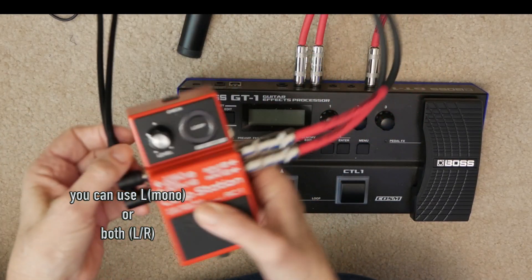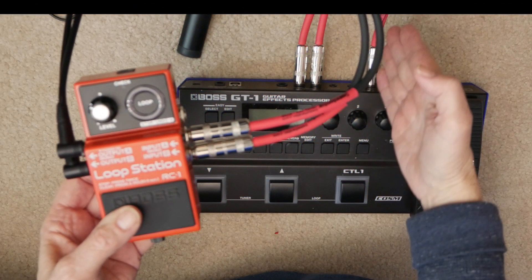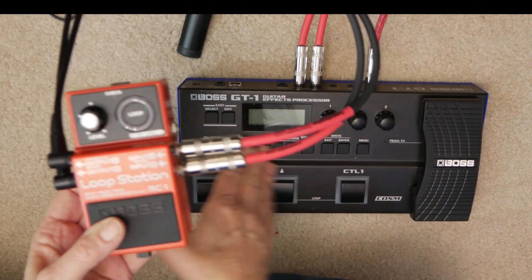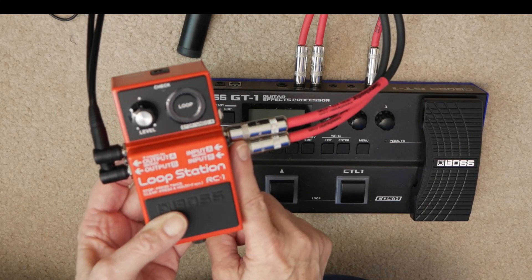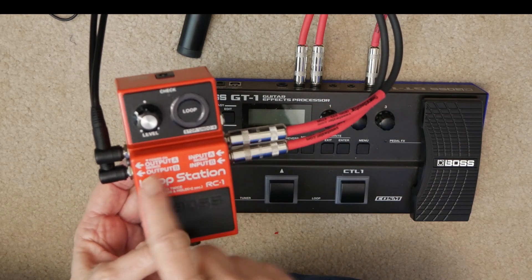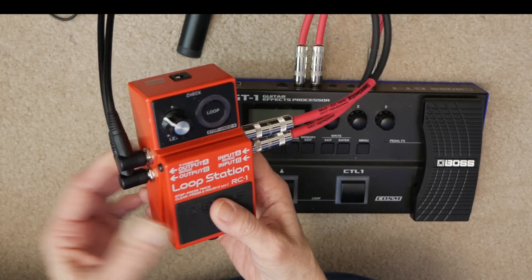You can run this to your PA system, a speaker, mixer — anything that you want to have the sound come out of, because your sound follows the signal. Guitar in goes through here, then it goes out, then comes into your loop station, and that signal goes through here then out to whatever source you want.